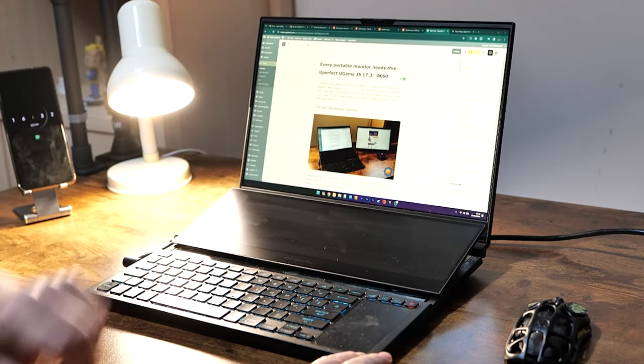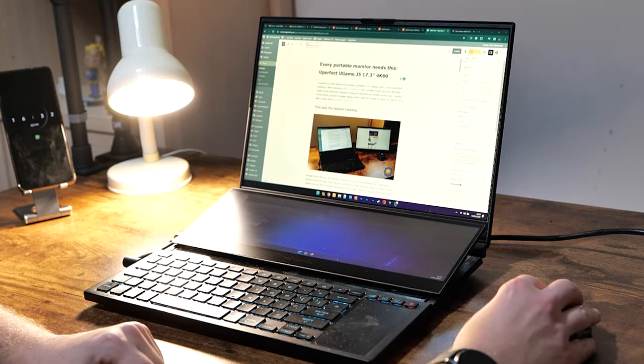There are many laptops, but this one — well, it is mine. However, it has this little screen.